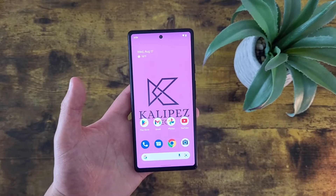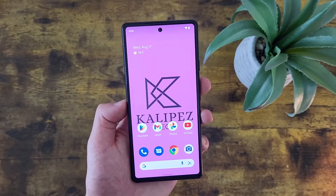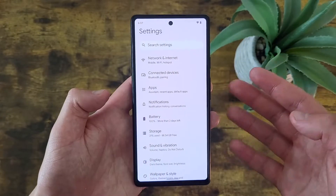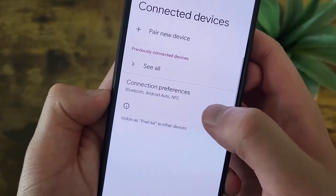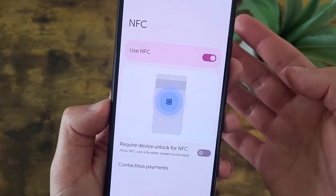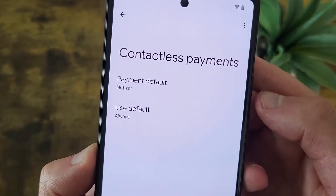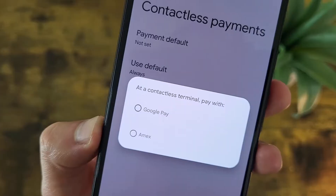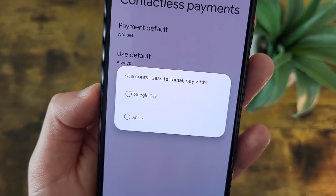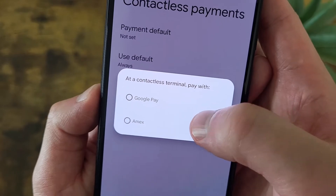The next thing I'm going to show you is how to change your NFC settings. Beyond turning on NFC in the first place — which I believe it comes already on — you're probably not going to have to mess with these. But if you do, go to Settings, then Connected Devices, then Connection Preferences, and NFC is right here. It is on by default. You can also require the device to be unlocked to use it. And if you go to Contactless Payments, you can choose which platform to use. Interestingly, on this phone there is no default set — which is a little weird for a literal Google phone — but if you have a specific default you want to select, you can do that here.